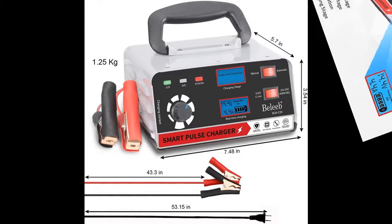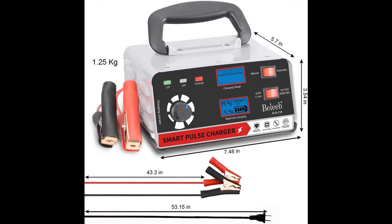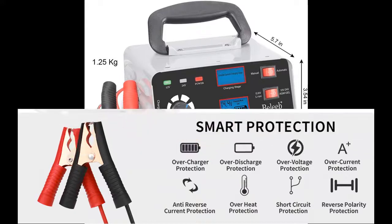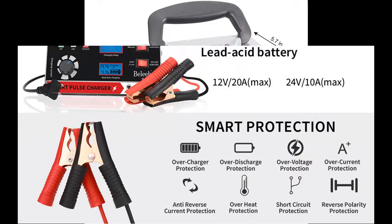The microprocessor controlled program provides safety features including reverse polarity protection, overcurrent protection, overload protection, overvoltage protection, and overcharge protection.